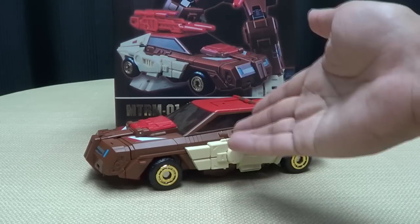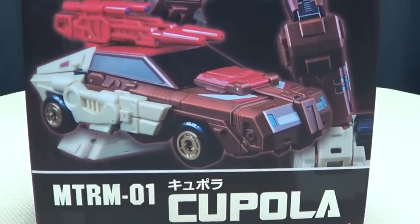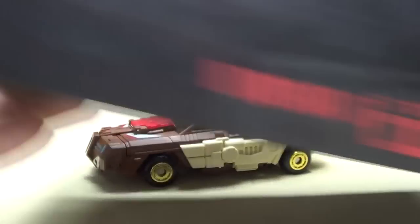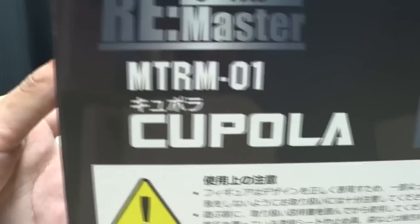So here we are, and there he is. First and foremost, as always, we'll take a quick look at the packaging. Right here we have Coppola in his robot and vehicle modes. On this side of the box, we just have Coppola and a faded picture of his face. On the other side, the remaster Coppola with a faded picture of the side of his leg.